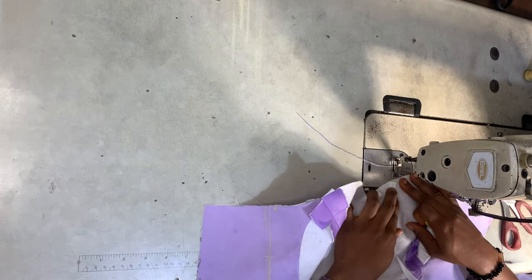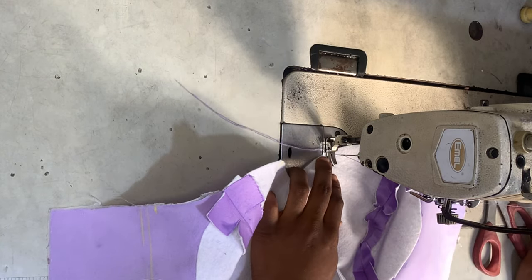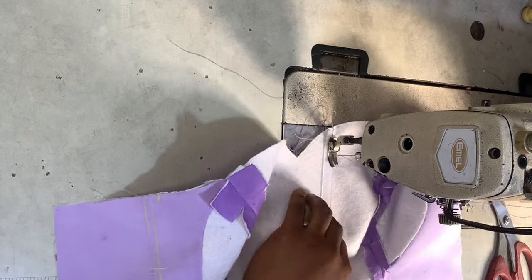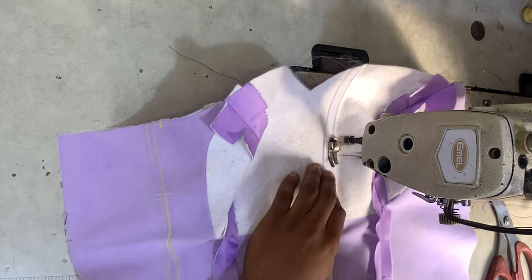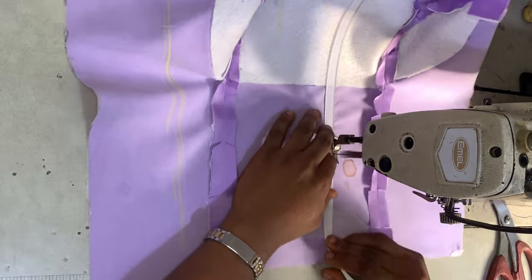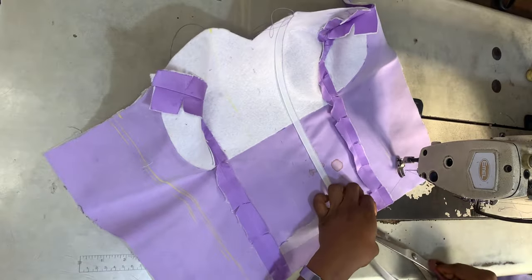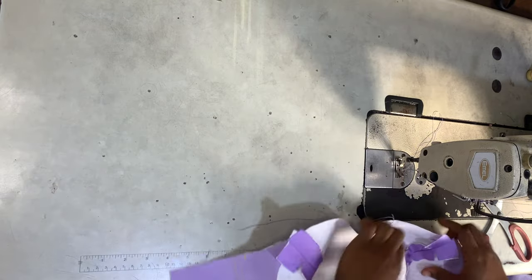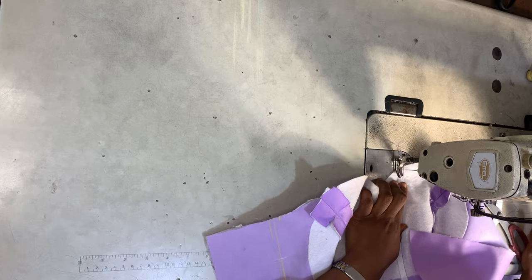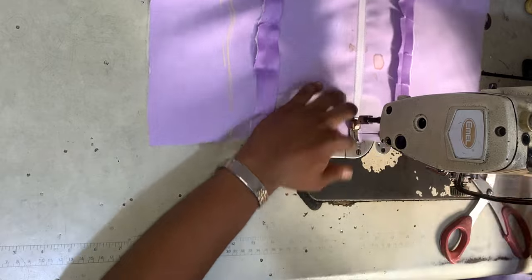You want to use reggeline boning, not plastic boning. With plastic boning, your needle will break if you try to sew on top of it. You can actually sew directly on reggeline boning, so I advise using that one. Alternatively, you can use plastic boning, but you'll need to make a boning casing and then insert the plastic bonings into the casing.